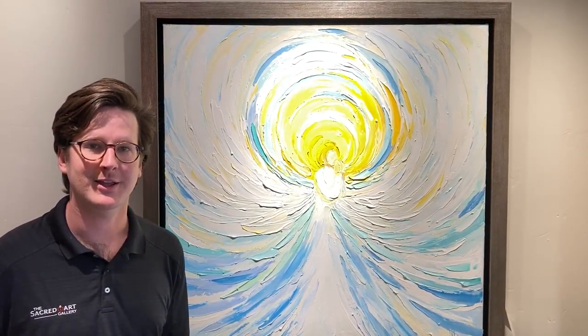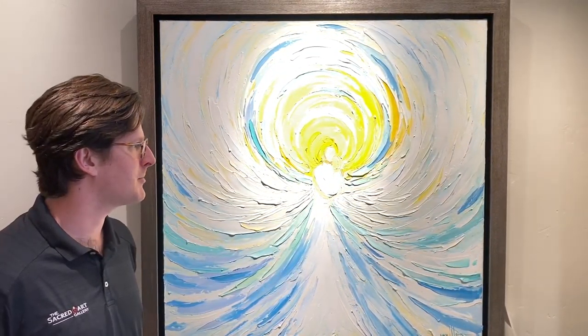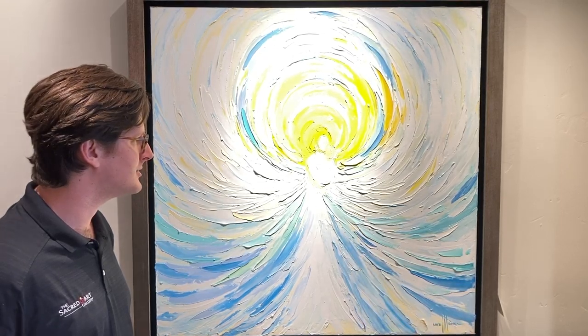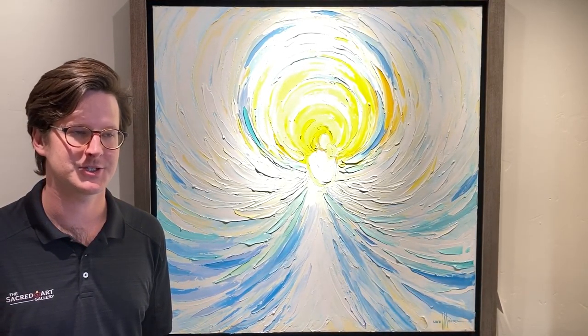Hi, I'm Danny Pabst with the Sacred Art Gallery. Today we'll be talking about the Cara Pabst Moran piece, Graceful. We're excited to add Cara to our represented artists here at the Sacred Art Gallery. She's the daughter of Charles H. Pabst, one of our artists here.